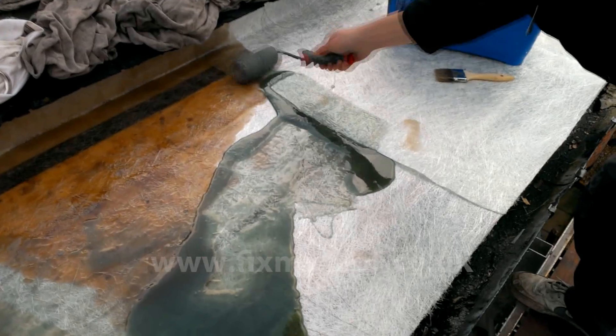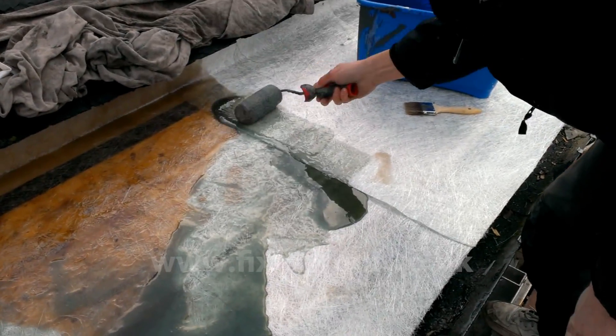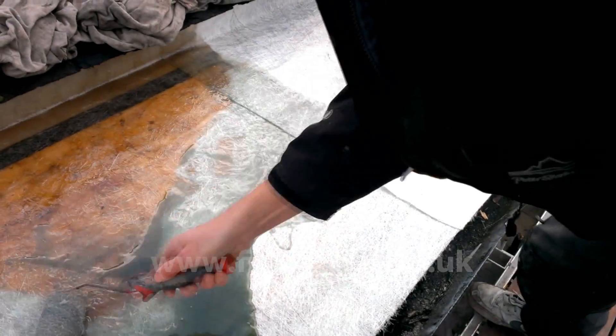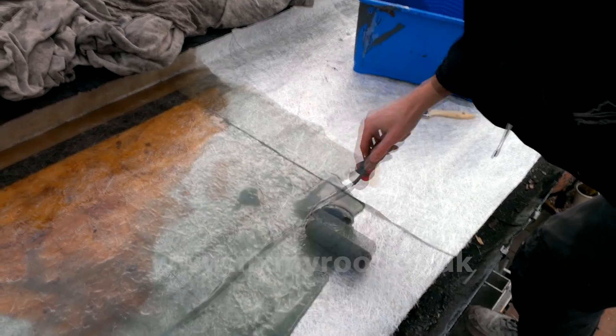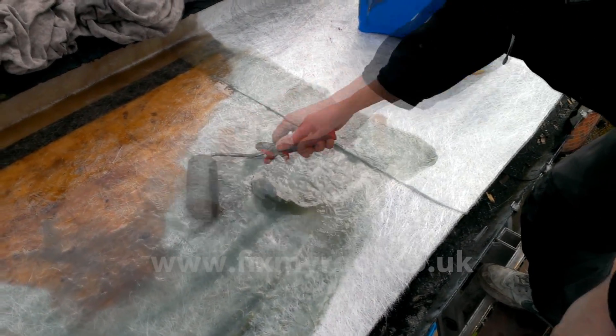This is a better angle for you to see. Here you can see how I'm pushing the excess resin through, even on the joint. Push some through, push some more through. If there's too much, just move it elsewhere and push it through the matting there as well. It's a matter of working the resin through to the underside of the mat onto the decking and then consolidating it on top.